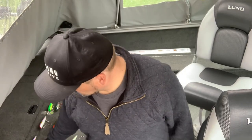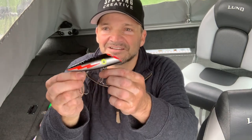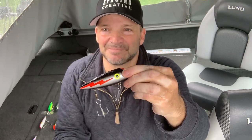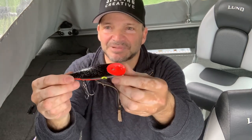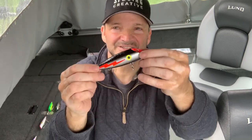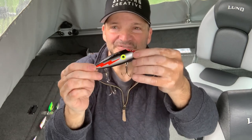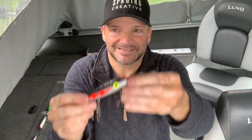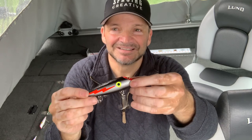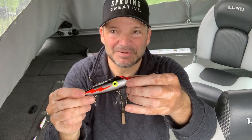Now my favorite, favorite, favorite plug for fishing Okanagan Lake is the Shazam pattern. There it is folks — Shazam pattern, Lyman plug. Works really well at 2.6 to 2.8 miles per hour. Find the baitfish, get this, and just rip it through the baitfish. Good luck — it'll get you some rainbow trout.